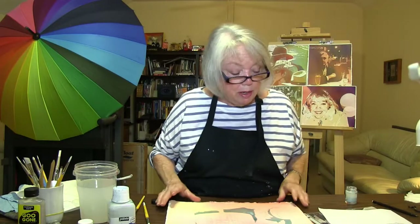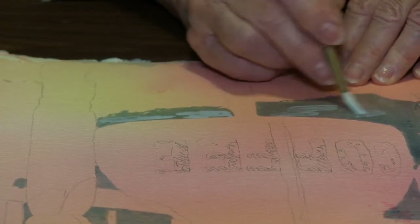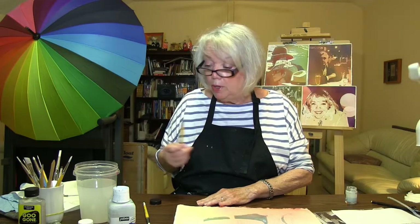So now that we've used it in a couple of different ways, let's talk about the tools used to apply the masking. I use these Cheap Joe's Ugly Brushes — they are very, very sturdy, they are synthetic, and they hold a great deal of masking.